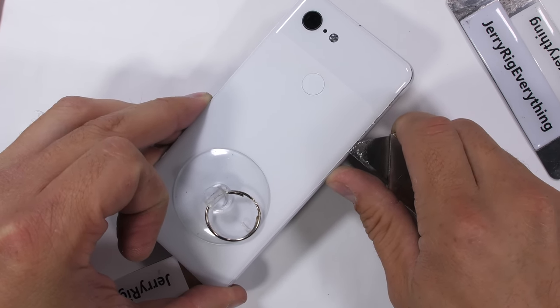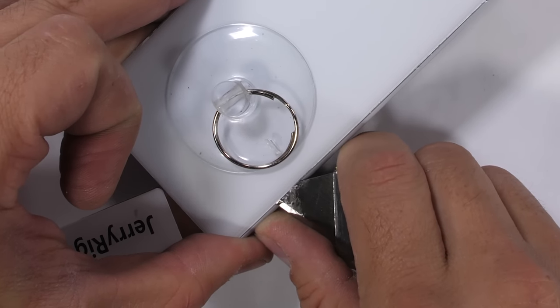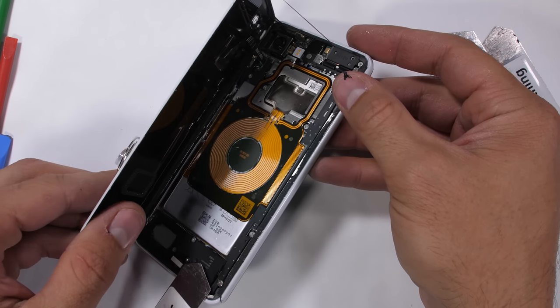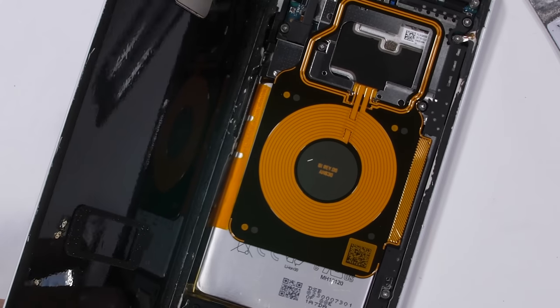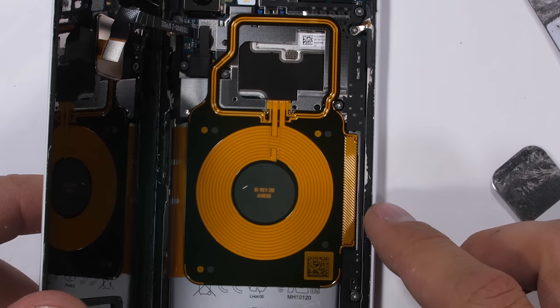There are about 4 billion things that can get damaged or punctured in here, so I should probably tell you not to attempt this project on your own. As the back lifts up, we get our first peek inside, and I can already tell this is going to be a good one. Take a look at the copper coiling — the larger portion dead center on the phone is for wireless charging.